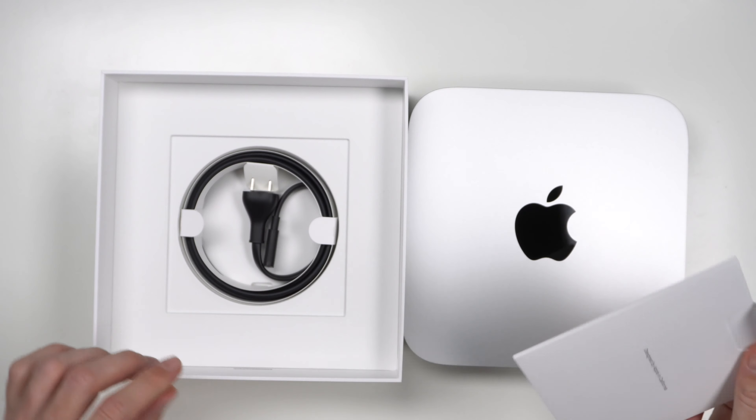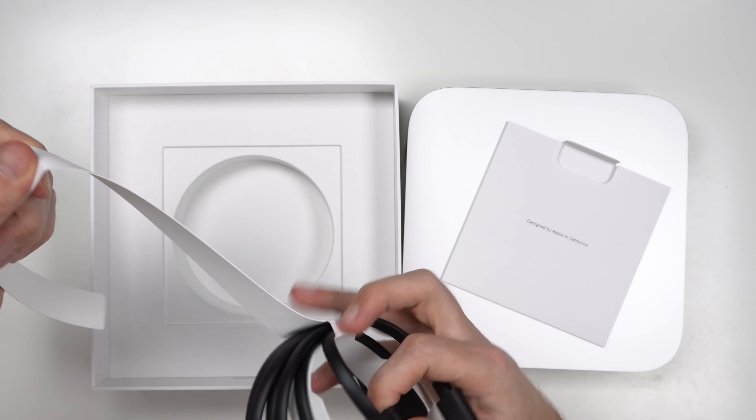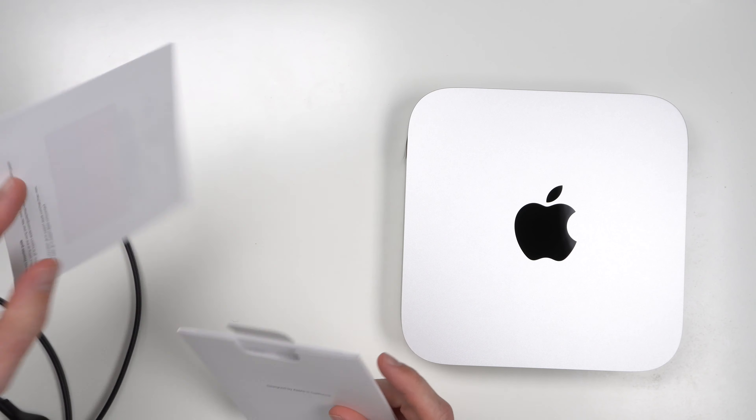Inside the box, we also get the charger, or the power cable I should say. Pretty standard cable here — black color. I'm surprised, because usually Apple actually includes white colored cables with a lot of their products, but with this particular product the cable is black. Length-wise, I would say it is maybe three to four feet — pretty decent cable, thin and flat. That's all that comes in here, so very simple packaging. Inside you also have a little pamphlet or booklet with your Welcome to Mac Mini.